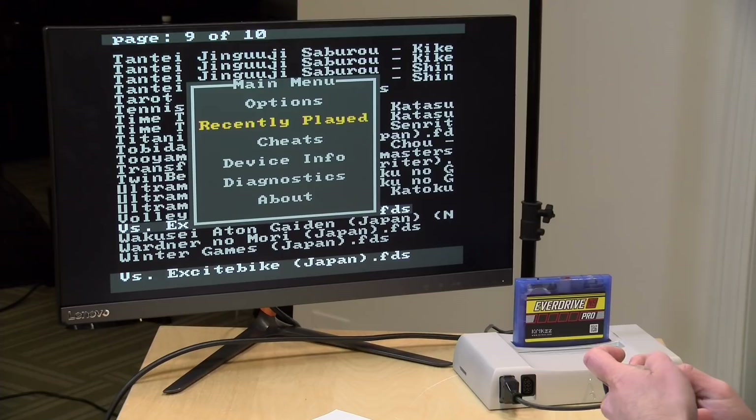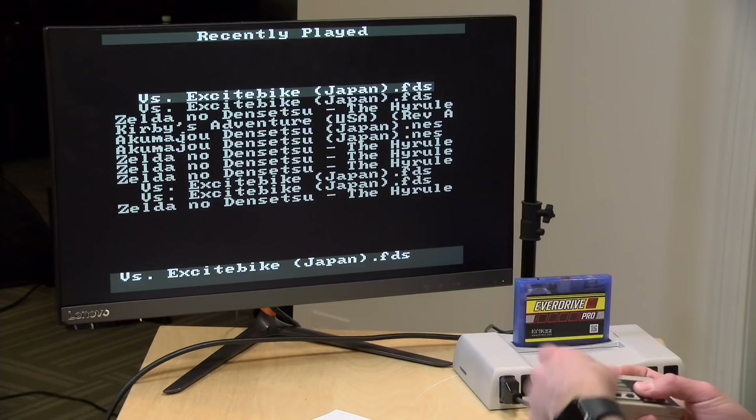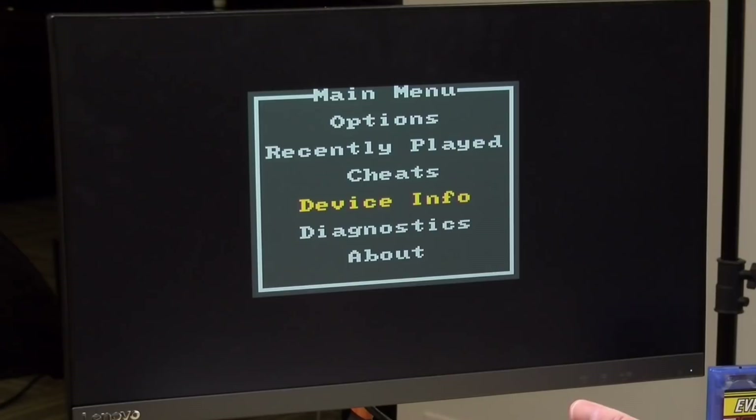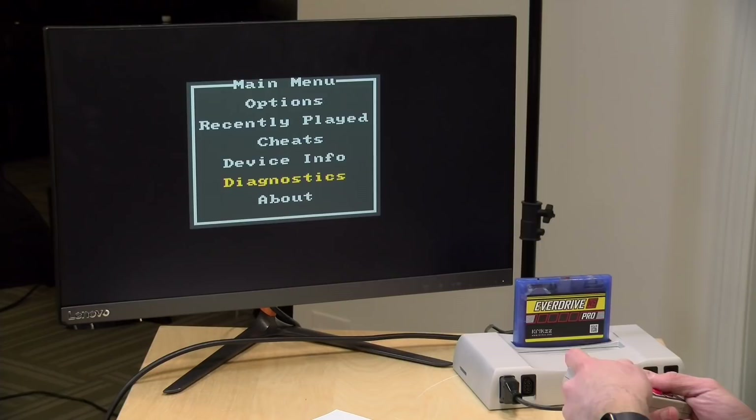Jumping back to the main menu, one feature I like is the recently played section — it gives me a log of everything I played in order. I've got ROMs in a lot of different folders and I can very quickly get back to stuff without having to navigate through them. Device info gives you information about the firmware version of your particular cartridge, plus how many times it's been booted up and how many games you've played. Diagnostics will run through some diagnostics of the device.